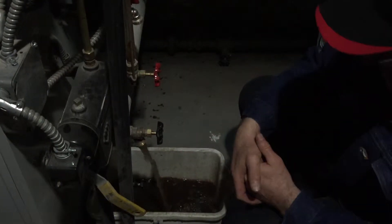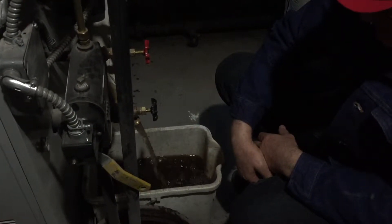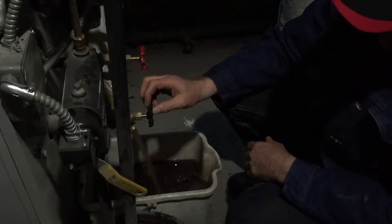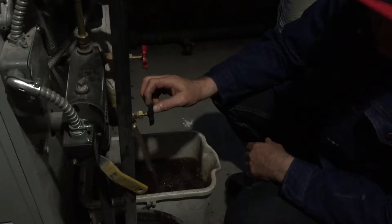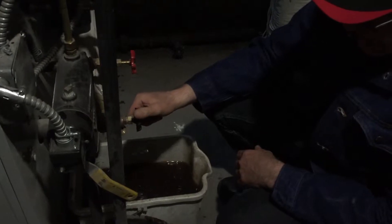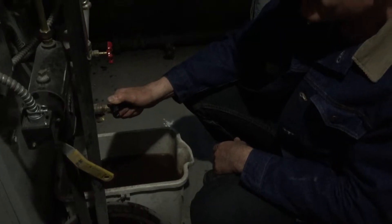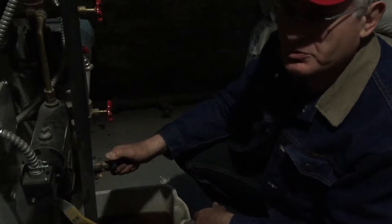I always noticed when I bled our old boiler that if you opened up the valve on the low water cut-off and you let it go and it got clear, then you closed it, and if you opened it again it was cloudy again. It seemed to help to shut it off and then turn it on again.